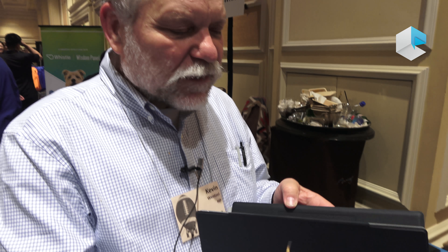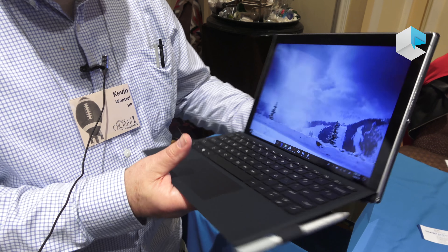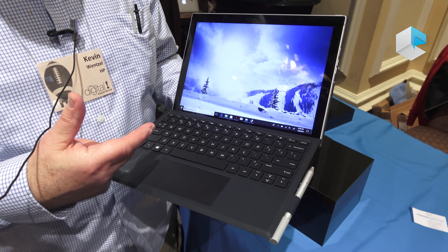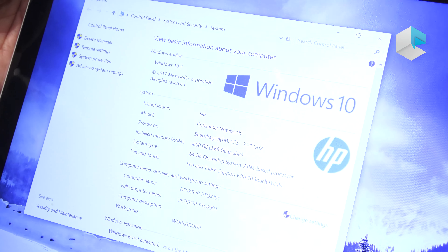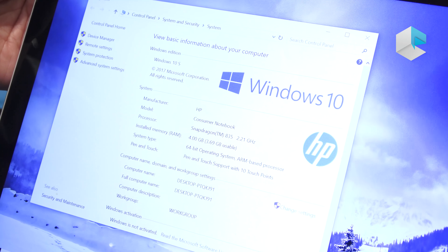This is our new Envy X2, and the cool thing about this is it's a little bit different than most Windows machines you've used, because it has a Qualcomm 835 processor in it. You might ask, why would I put Windows on a Qualcomm processor? Don't those belong in phones?